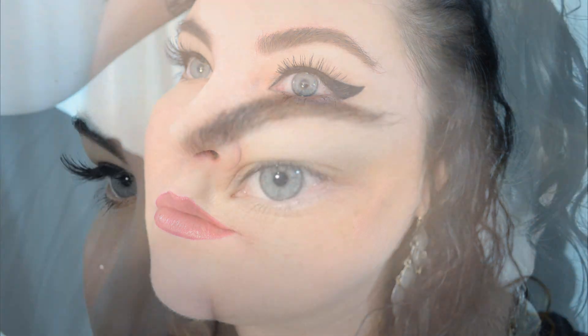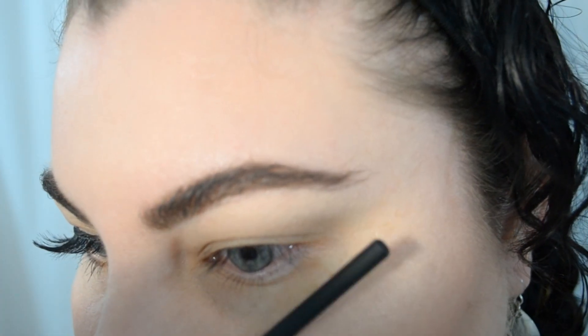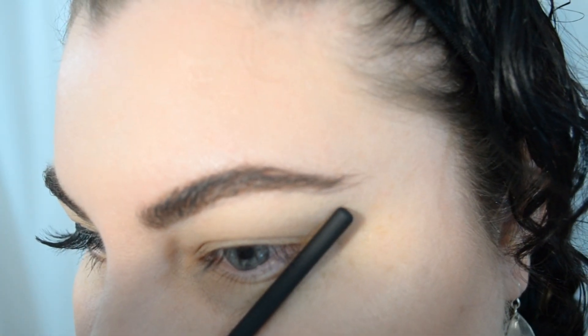Hi everyone, thank you for watching. Today I'm going to be showing you the technique I use to get this bold winged liner on hooded eyes. When doing winged liner, I find it's always best if you have a mirror at a distance for reference, because sometimes you actually see more from further away than close up. Things are going to look a little bit weird along the way, but stick with me because it's definitely worth it.